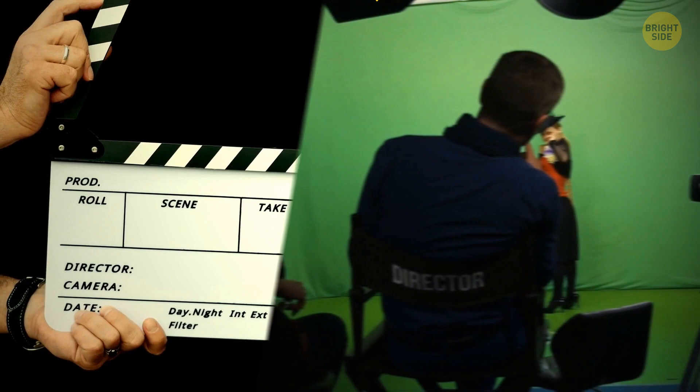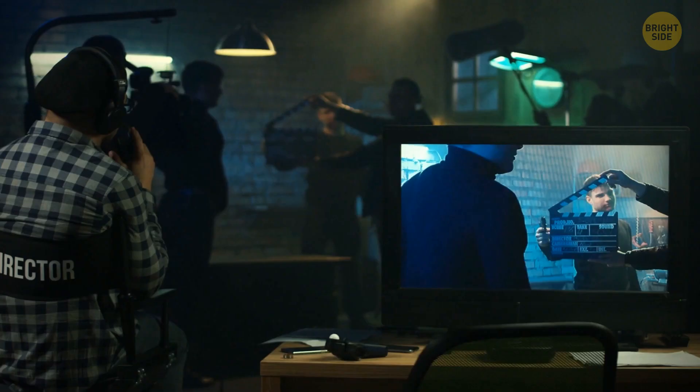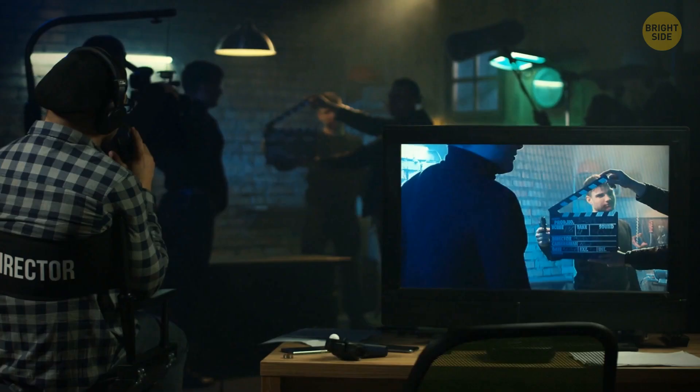If you've ever seen a behind-the-scenes video, you might have noticed that they click that clapperboard before each scene. This clap helps a lot at the stage of editing. The film and the audio are recorded separately and then synchronized. The clapperboard makes that brief clap at the very beginning of a shot scene, making it easier to find where the scene starts to add the audio. Another reason is to give more details on the filmed piece — they add information about the scene and take number, the filming date, and other important stuff to the clapperboard, making it easier to go through hundreds of video pieces later.